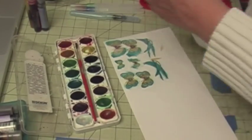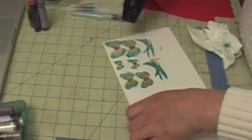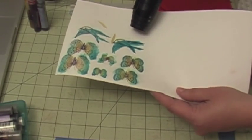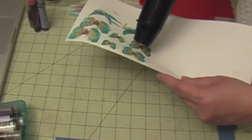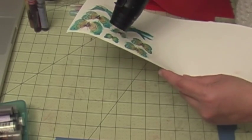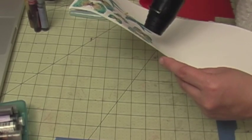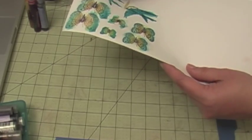See how it kind of sparkles? When you dry it, it actually keeps its shine so it looks very nice. It doesn't look like much now, but once you cut it out it's going to look very good. I'm not going to show you how to cut it out in this video — I just cut it out off camera — but you'll see the embellishments at the end of the video.